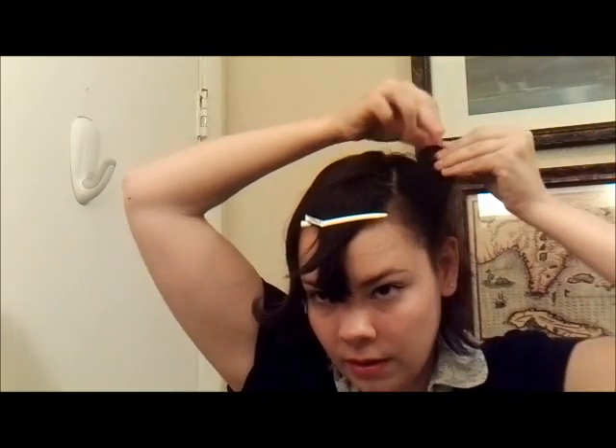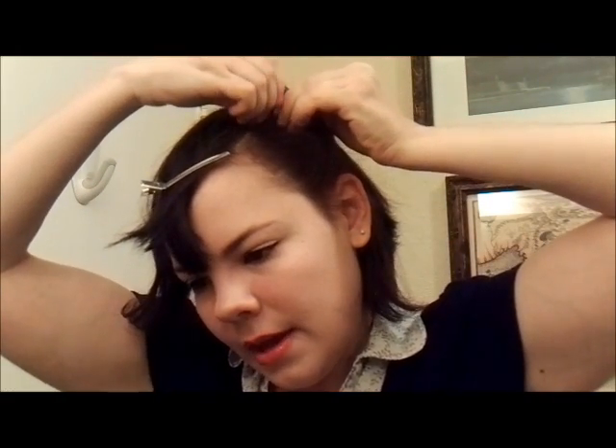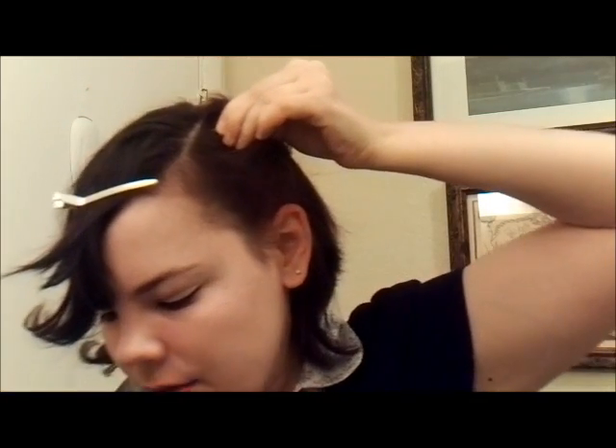Now we're going to decide what angle we want to roll our victory rolls. You can roll them straight back, straight up, or anywhere in between. I'm going to pull my hair out. My hair has some layers and some pieces are shorter than others, so I want to grab lower than the shortest layer because I don't want anything falling out. I'm just going to wrap the ends around my fingers and create this little loop, then roll the little loop down carefully, making sure not to let any of those little ends slip out. Once we have our loop, we're going to pin it with bobby pins to get it to stay. I pin a couple of pins and then fiddle it around a little bit to get the right shape that I want.